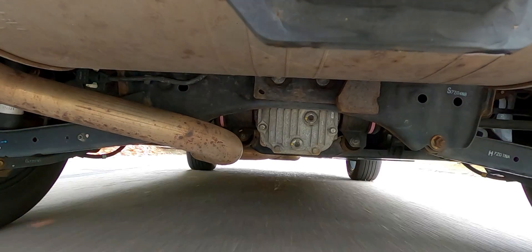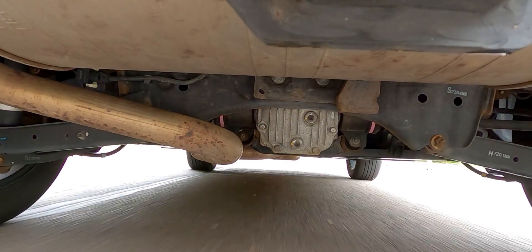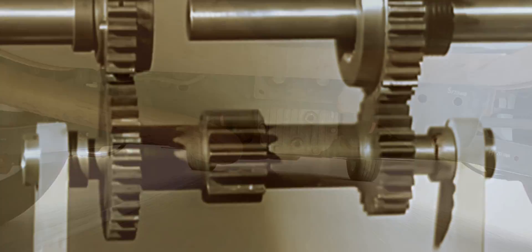This gets us the 4.10 gear ratio mentioned at the beginning of the video. Hunting gears can be found in other places in vehicles too.